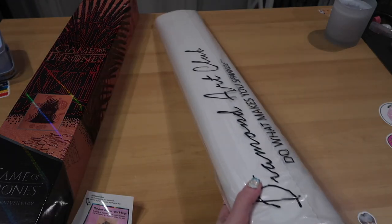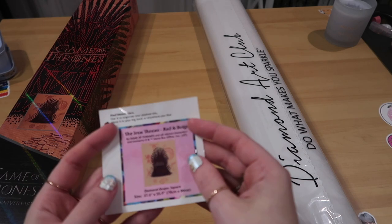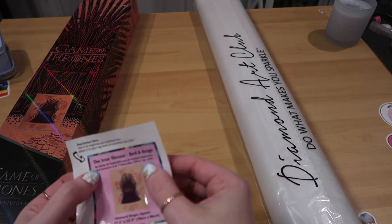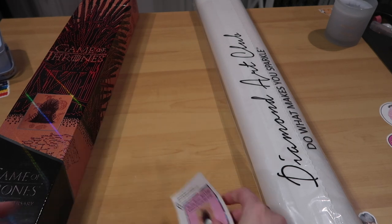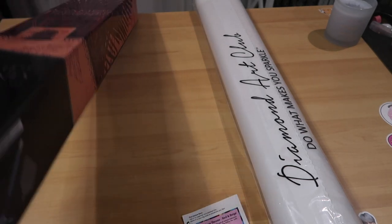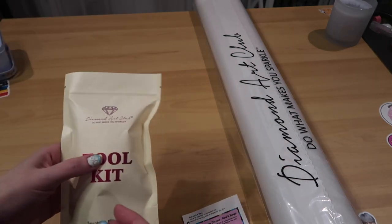It is a 70 by 86. Here's our little red and beige sticker. It says 'by Game of Thrones and all related characters and elements.' I'm so excited to see this. Let me get this kit out. Let's quickly go through this toolkit.